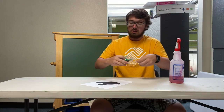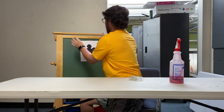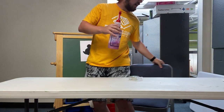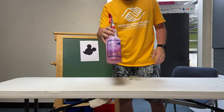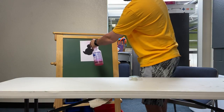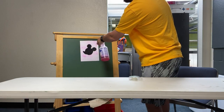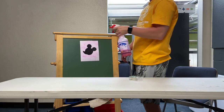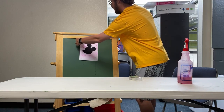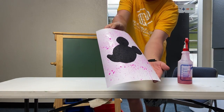Mickey is on here with his little silhouette, and now we get into the really fun part — I just get to go and spray Mickey with my liquid watercolor and water solution. I'm going to back up; you do want to use a decent amount of liquid watercolor so the color shows on the paper. We're going to give it a few sprays — it's okay if we get it on Mickey's silhouette, that's totally fine. This is going to be messy, it's fun, it's crazy!